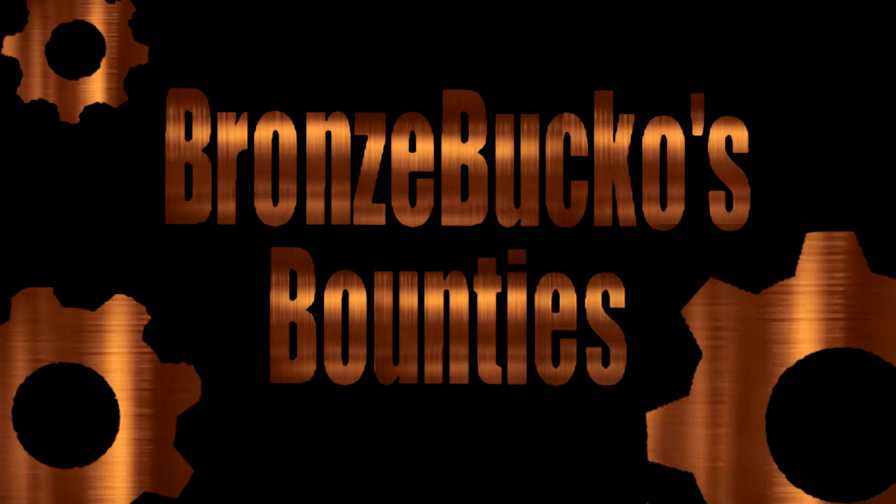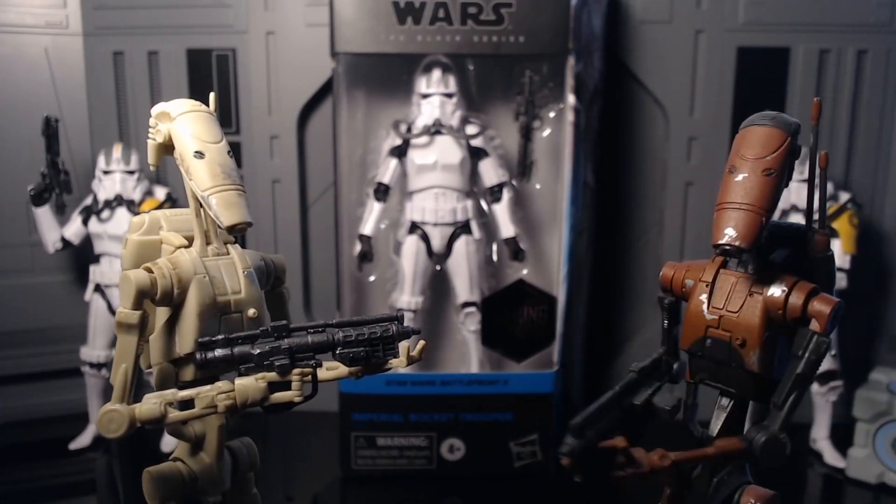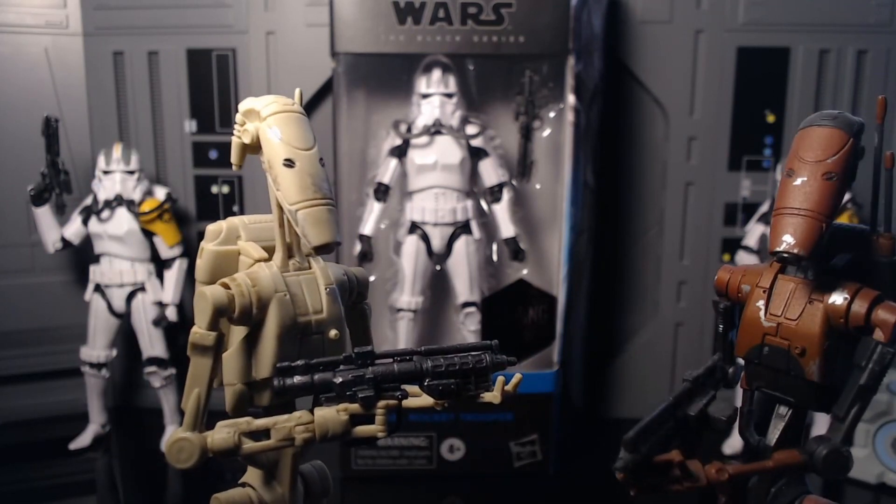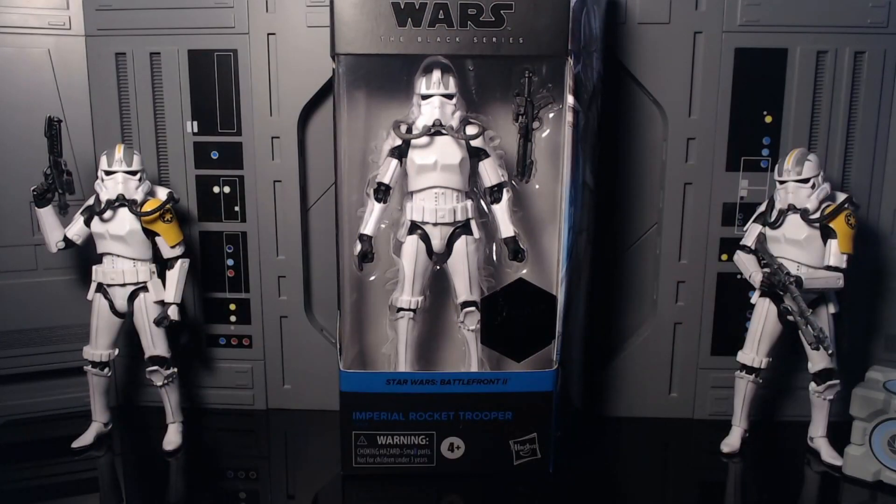Broads, Buccos, Bounties. Wait, they fly now? They've always flown, you idiot! Roger, roger. Yo, Bucco, it's Zero, coming back to you with another figure review.